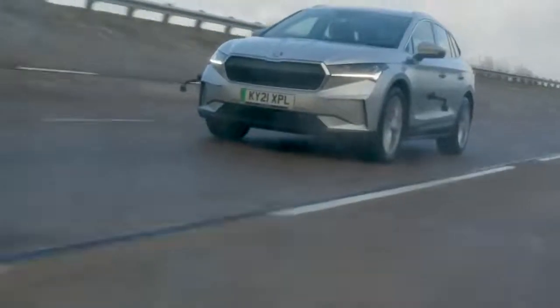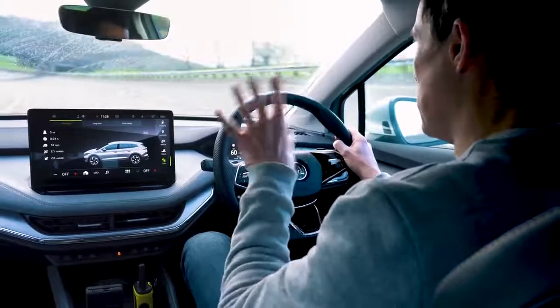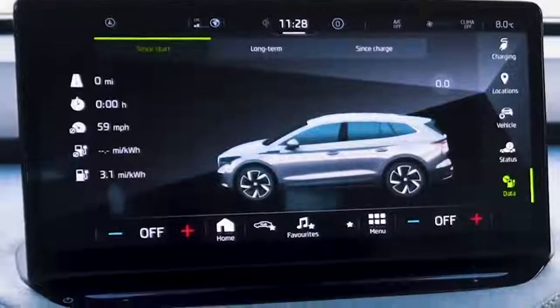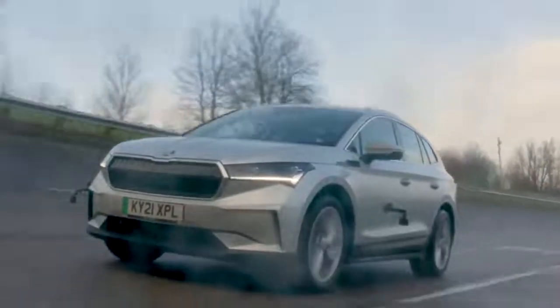I've now moved from the launch area to this test section which is like a motorway - a circuit I'm going to drive around in circles. Each lap is two miles. I'm going to run the car for five laps and work out the average energy consumption cruising along at 60 miles an hour with all systems off. Here we go, resetting now.